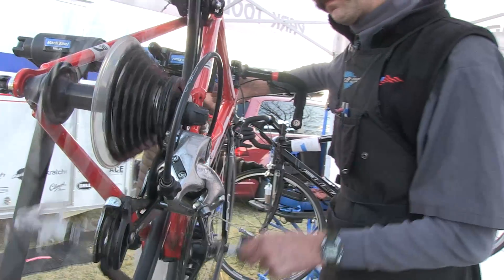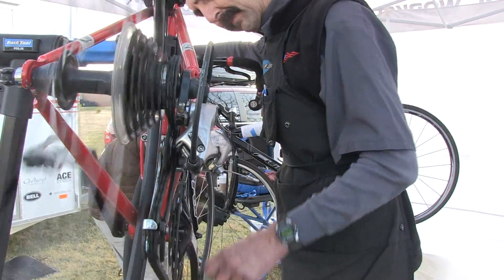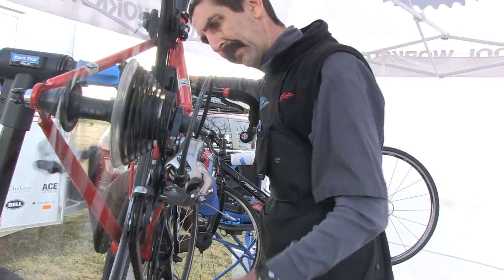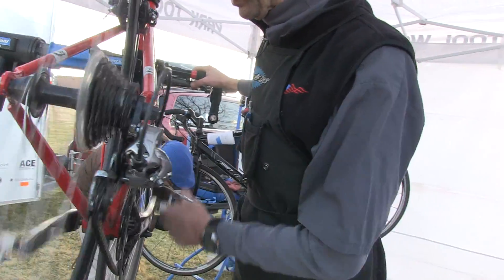Calvin Jones here, Park Tool Company with Tech Tuesday. We'll pick up right where we left off last week as I was giving this red razor a quick checkup. We also have an interesting rattle on the front end of this.